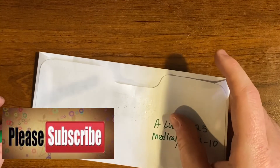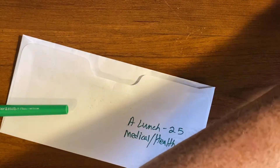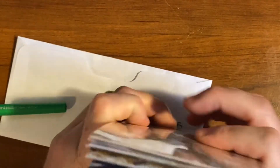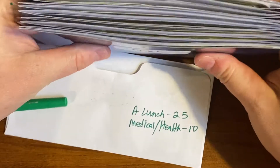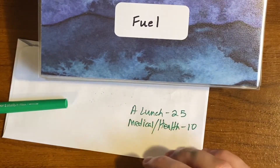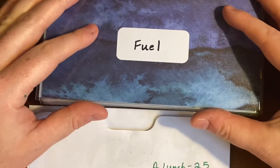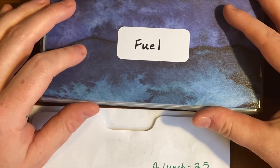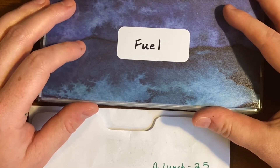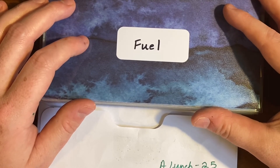Alright guys, that is all $281 — every dollar that I pulled out of the bank has a name for it now. I hope that y'all enjoyed this. Let me know if you have any feedback, any questions, or anything like that on how we budget and why we do the things the way we do them. I will see y'all in my next video, guys — I hope y'all have a wonderful day. Bye!